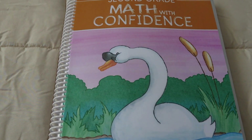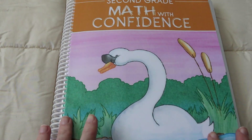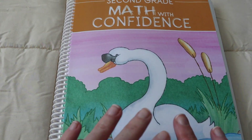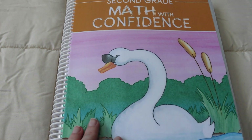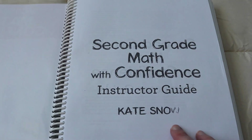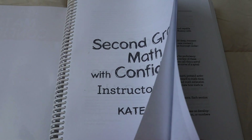In here are 32 weeks of math lessons. You've got a five-day school week, but your fifth lesson of the week is completely optional — it's considered an enrichment lesson, so you do not have to do it. It's basically just for fun, or if a child needs some extra practice, you can do that, but it's definitely optional.